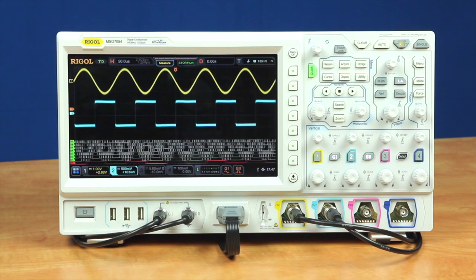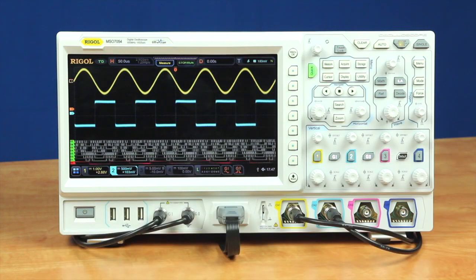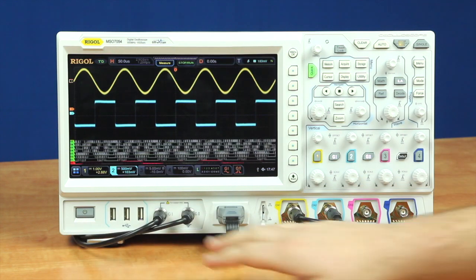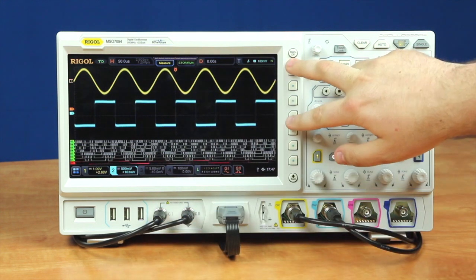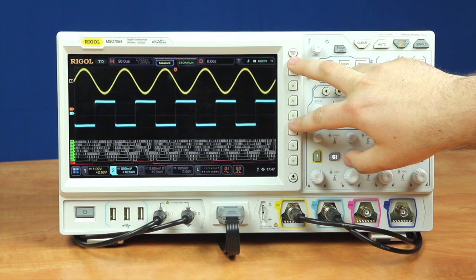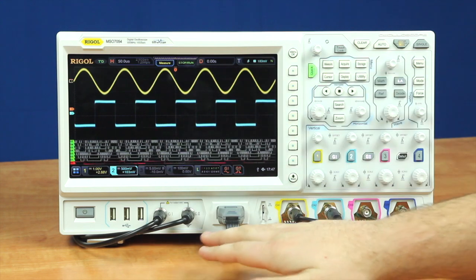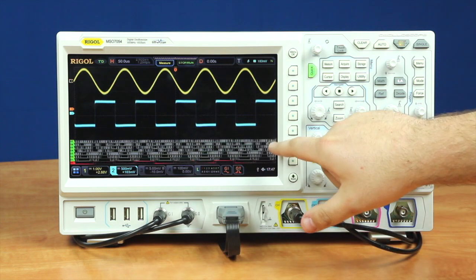On the front panel of the DS7000 series we've got our power button, three USB ports for memory sticks and computer mice. We've got a two-channel waveform generator, which are currently hooked up to channel one and two on our analog ports, showing a sine wave and square wave. We've got our 16-channel digital connector here, which is showing right now eight digital pins.